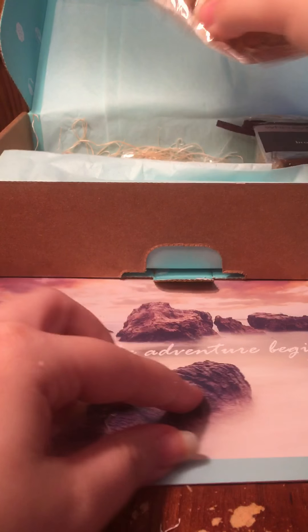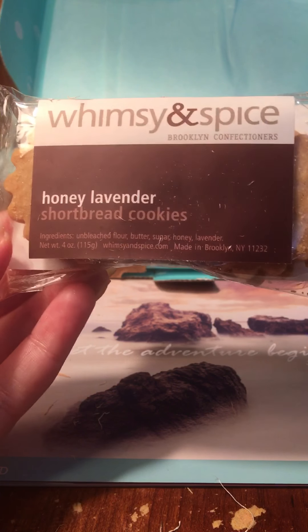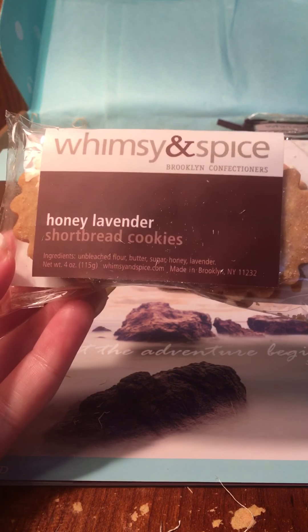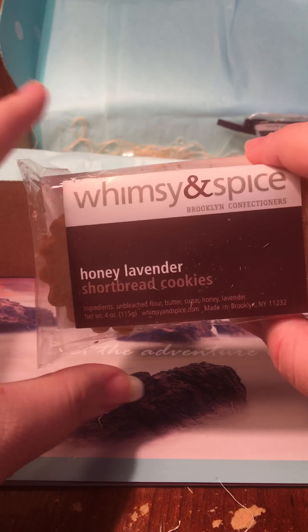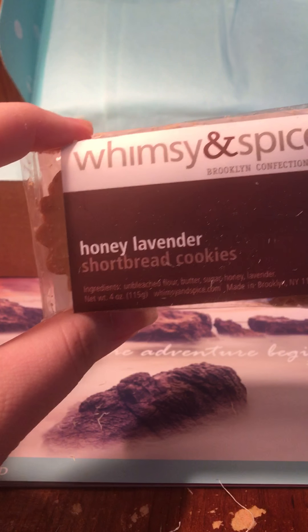The next thing in here is some honey lavender shortbread cookies. I'm good with honey, but lavender I don't know — one time they sent these rose water tea biscuit cookies and they were just awful. Sometimes flowers should just stay in the garden and not be in cookies because it was so gross. But I'll give these a try. I really do love shortbread cookies so hopefully I like these.